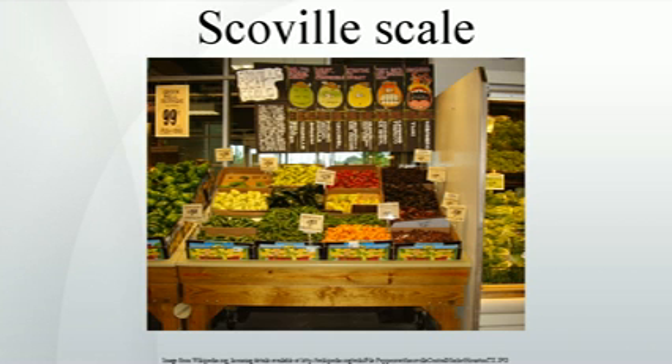In Scoville's method, a measured amount of alcohol extract of the capsaicin oil of the dried pepper is produced, after which a solution of sugar and water is added incrementally until the heat is just barely detectable by a panel of, usually five, tasters. The degree of dilution gives its measure on the Scoville scale.